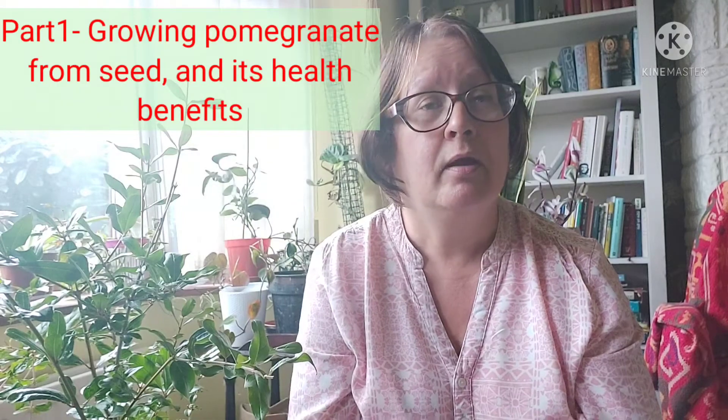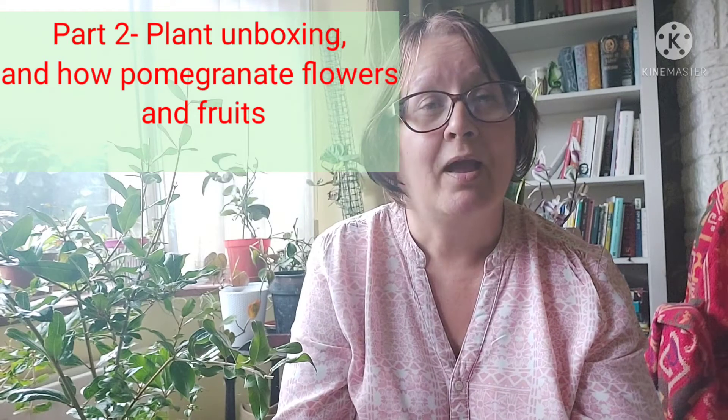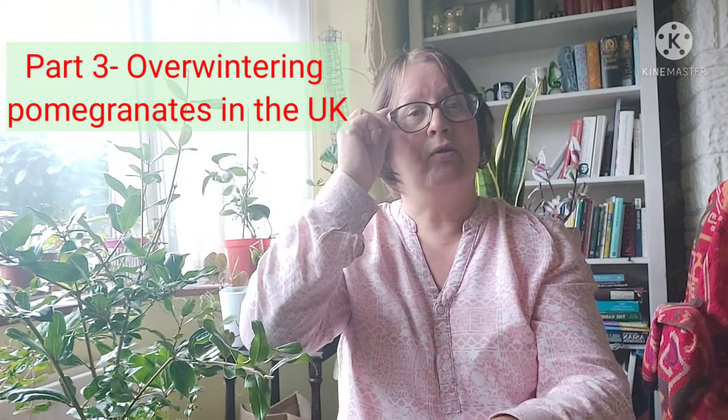I'm doing a three-part series on how to grow pomegranates here in the UK and the challenges that go with that. Part one I'll be looking at how to grow pomegranate from seed and a little bit of background on the pomegranate itself — its health benefits. Part two I will be talking about a plant unboxing, discussing the flowering and fruiting aspects and the benefits of having more than one plant. The third video will be about overwintering, and it is really important to watch that video because to grow pomegranate here in the UK you've really got to know what conditions you need to overwinter your plants in.